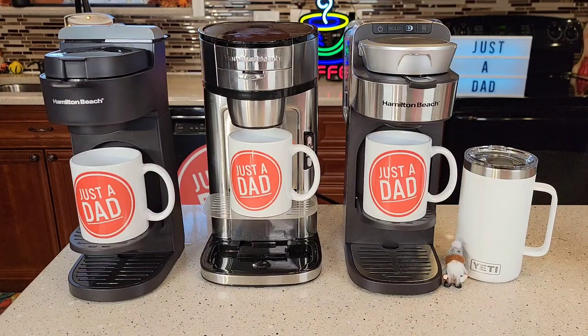Hello everyone, this is Just a Dad. Did you know Hamilton Beach makes three single-serve coffee makers called The Scoop? I'm going to do a comparison between all three of these coffee makers and show you how they're different.